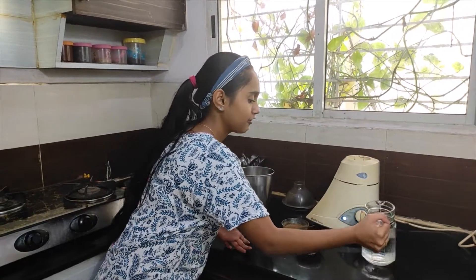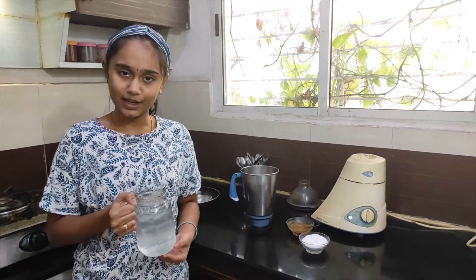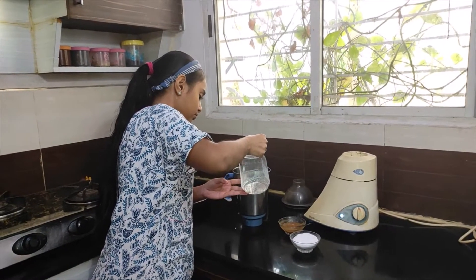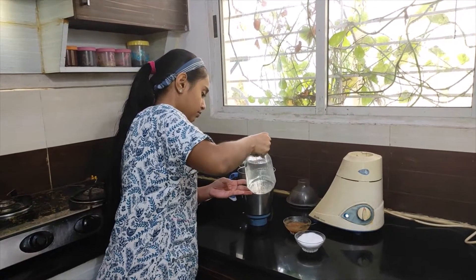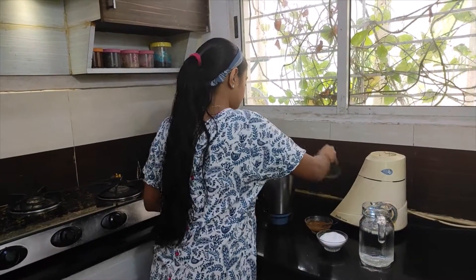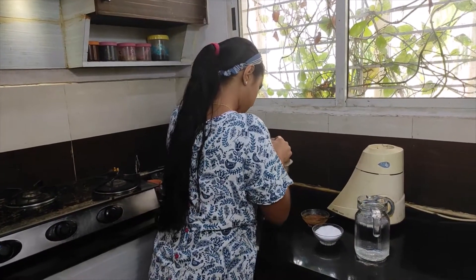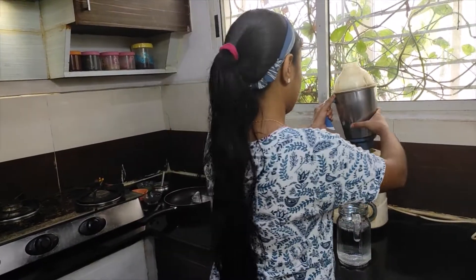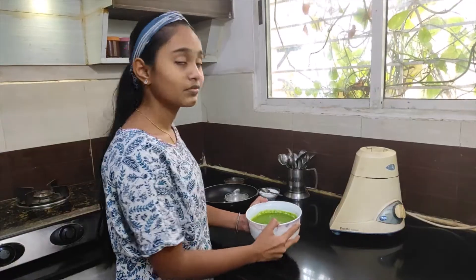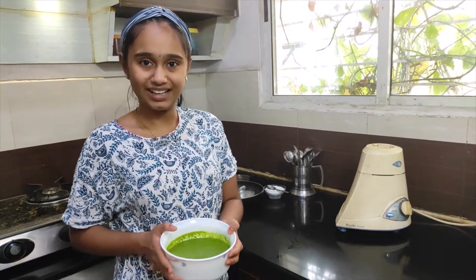Finally, water for grinding. The chutney is ready now. Let's do the tempering.